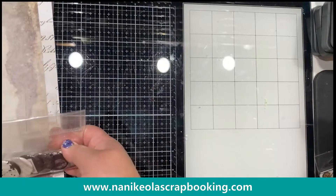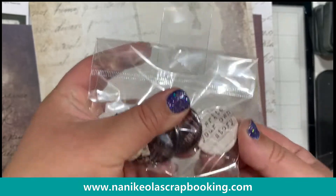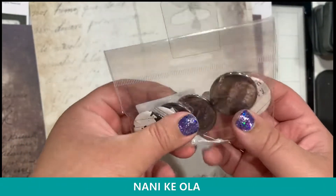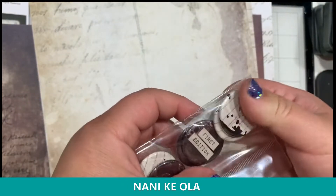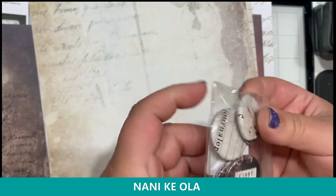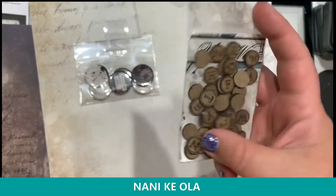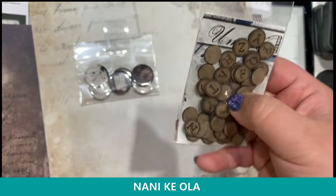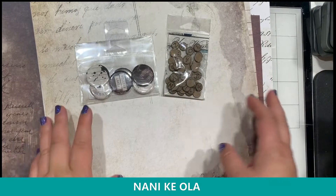It also has some flair that goes with it — 'write your own story,' a little dark image, 'first edition,' 'journal.' And then I also have some of these chipboards that look like little typewriter keys — those would be fun to spell things out with.